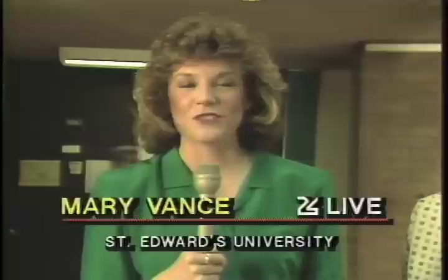Musician Ellen Fullman doesn't just make her own instruments — she makes her own music. She's here with us this morning live at St. Edward University Mary Moody Hall Atrium Gallery with a huge piece. This is 53 feet.